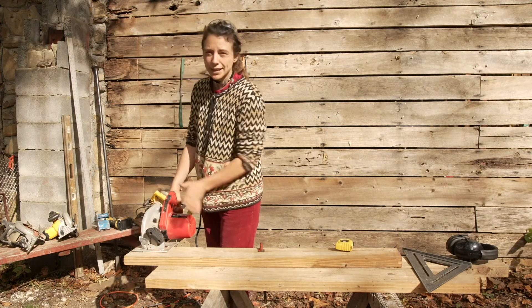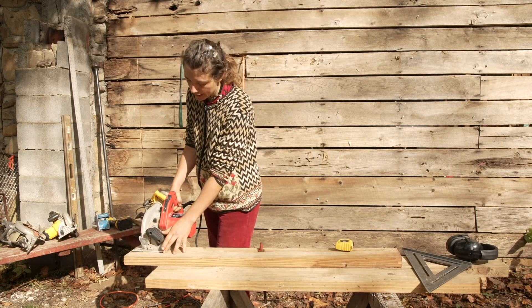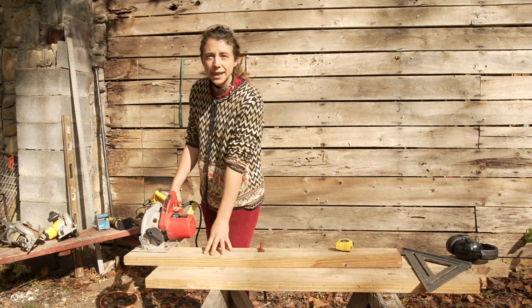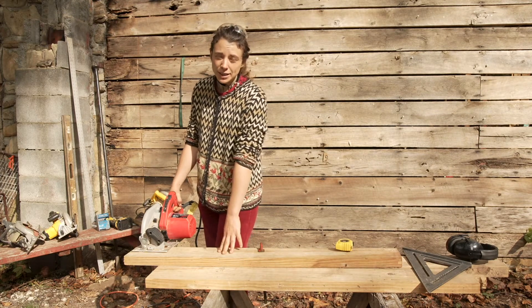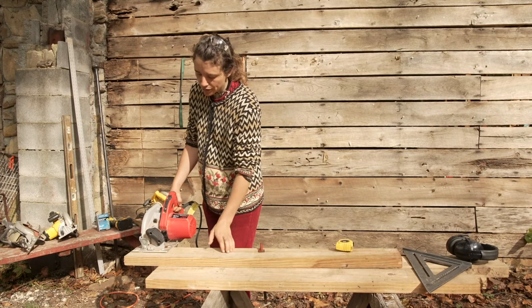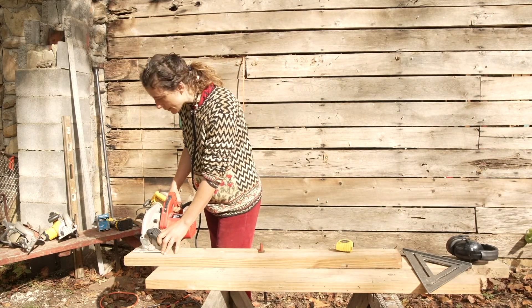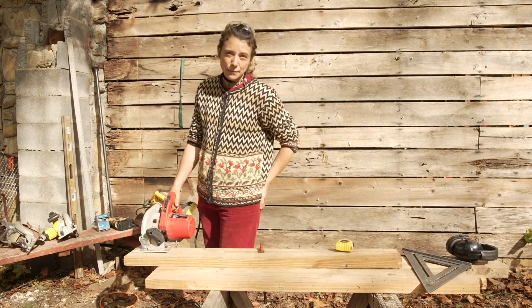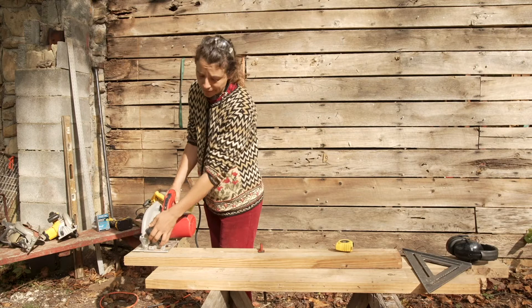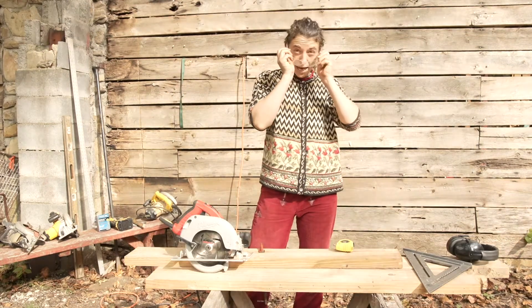When getting your cut started, you want to make sure that your saw blade is never touching your material before you start. Right now I have my sawtooth touching the material — I'm going to pull my saw slightly back, make sure I'm still aligned in the front, and then I'm ready to make my cut. I'm going to put my safety gear on — it's going to be loud.